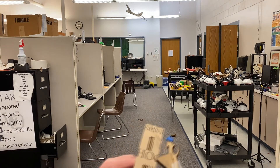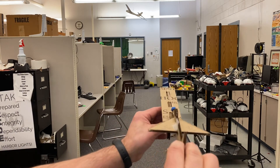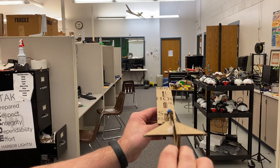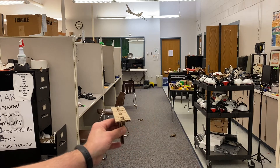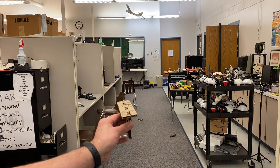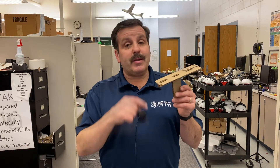One nice thing about the students being gone is I can grab the drawer and test some other ones. This is actually somebody's in-class glider — let's see how it goes. That, my friends, is the flight we're looking for: straight and almost to the end of the room.